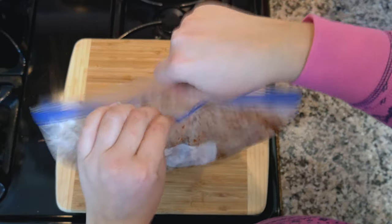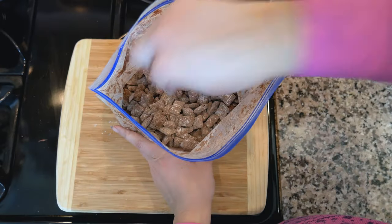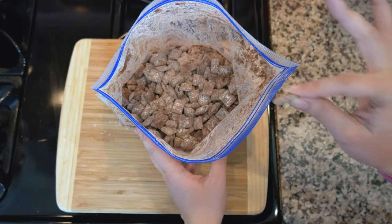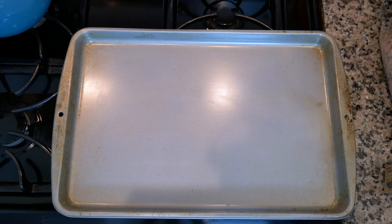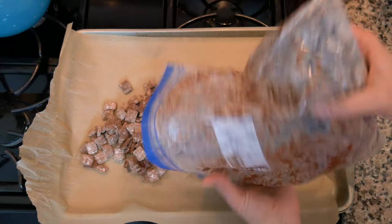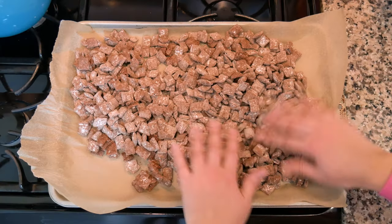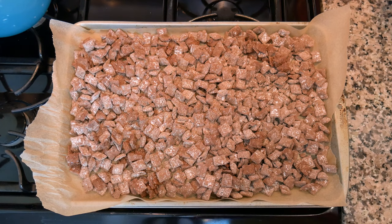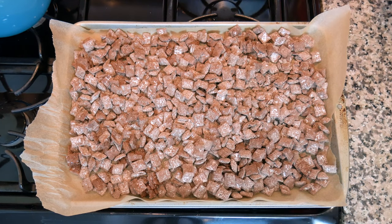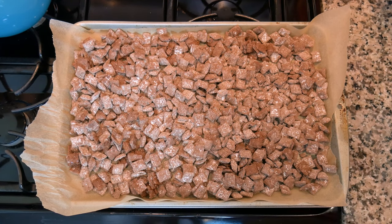After a couple of minutes, you can see it's all nicely coated. You can take a sample just to make sure it's okay — purely for research purposes. Spread it out on a baking sheet lined with parchment paper. If you want it to cool quickly, pop it right into the refrigerator. Fair warning: this is dangerous to have around the house because you will eat the whole thing. Let it cool completely and then we'll add some extra goodies.